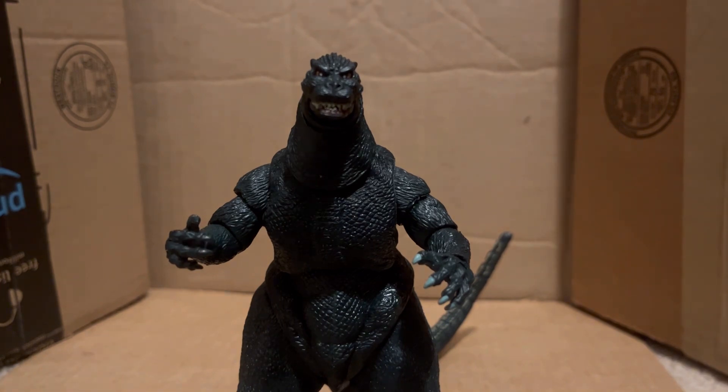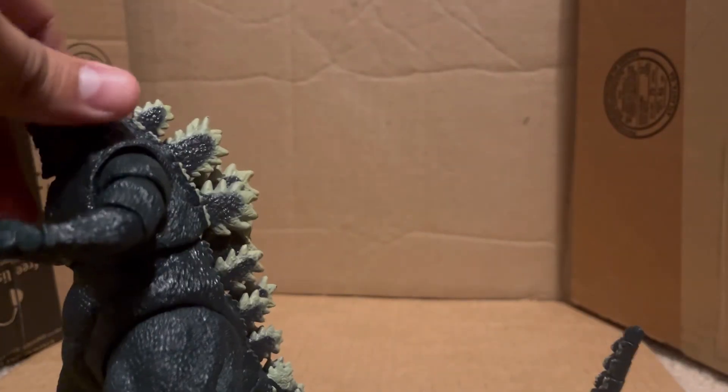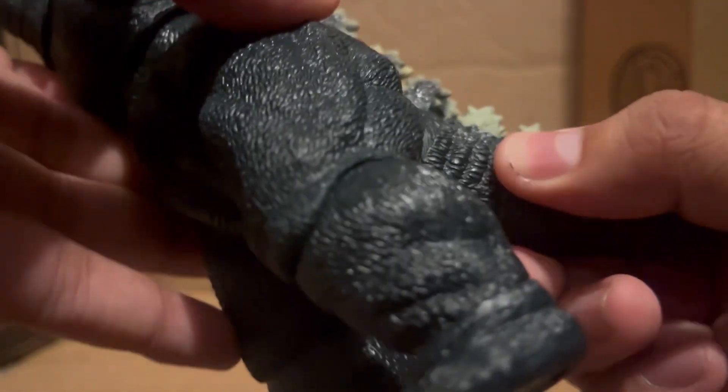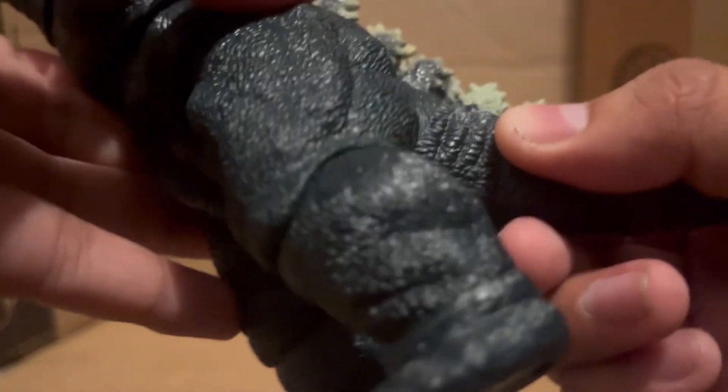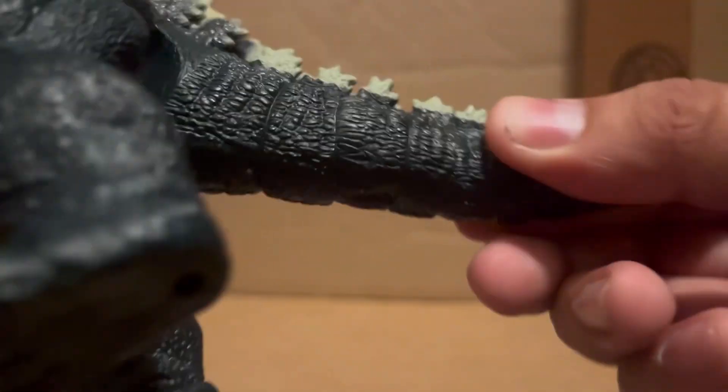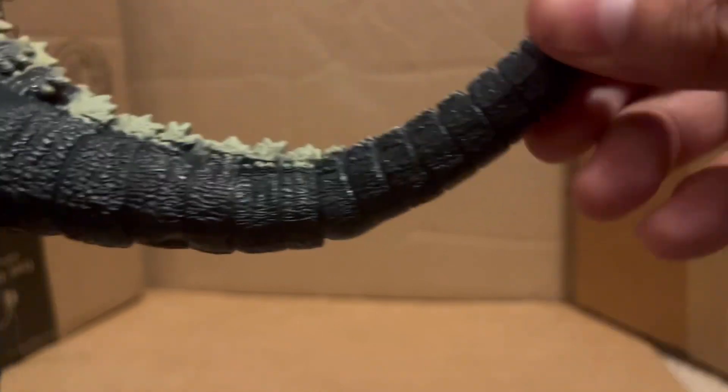Now articulation - I really want to talk about the tail real quick. The tail moves a little bit down here, and I think up here. It just moves a little bit up here, and then it moves right here, and then it moves right here, and then it moves down here.